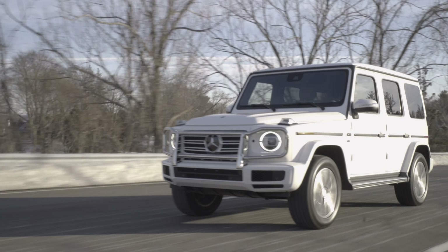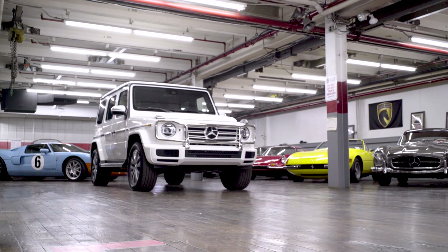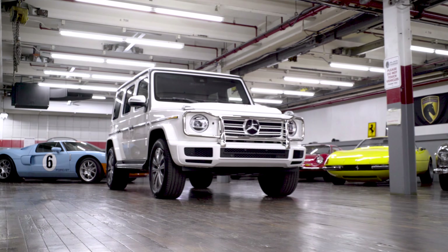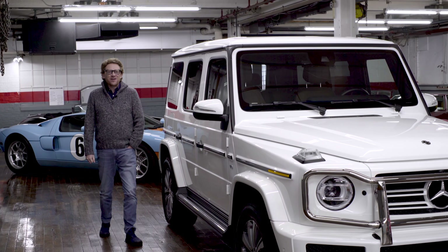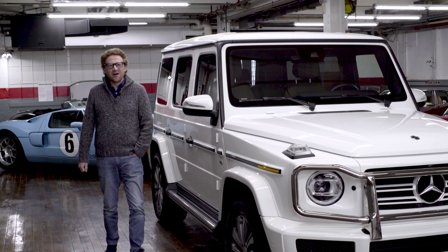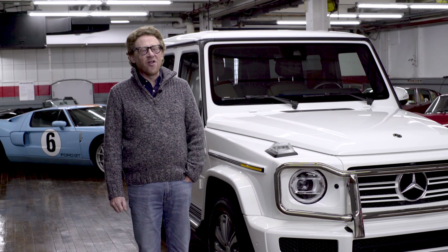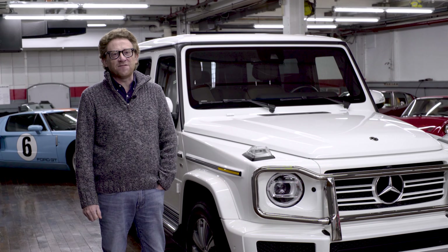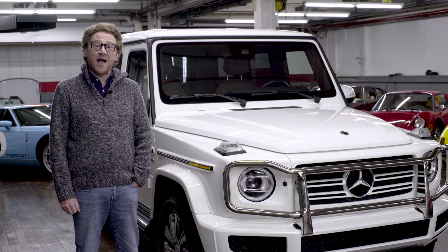Can you believe this beautiful Mercedes is over 40 years old? Well, I don't mean this actual car, but its design is all but unaltered since 1979. Hi, I'm Jay Reid and welcome to Black Horse Garage in Bridgeport, Connecticut. Here today we're going to review one of their glorious cars, the Mercedes G550 from 2019, affectionately known as the G-Wagon.